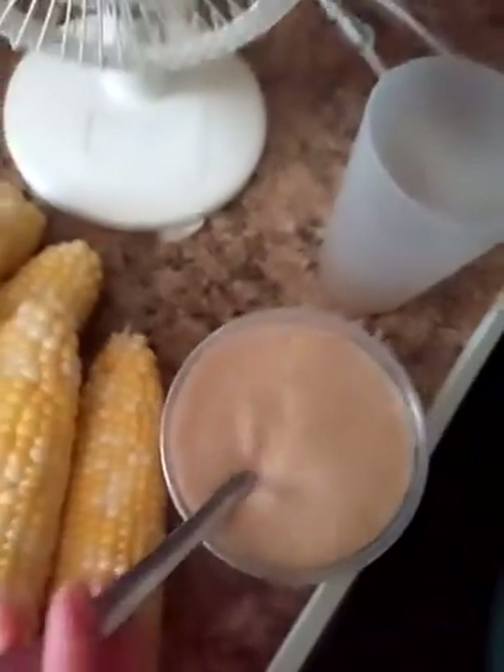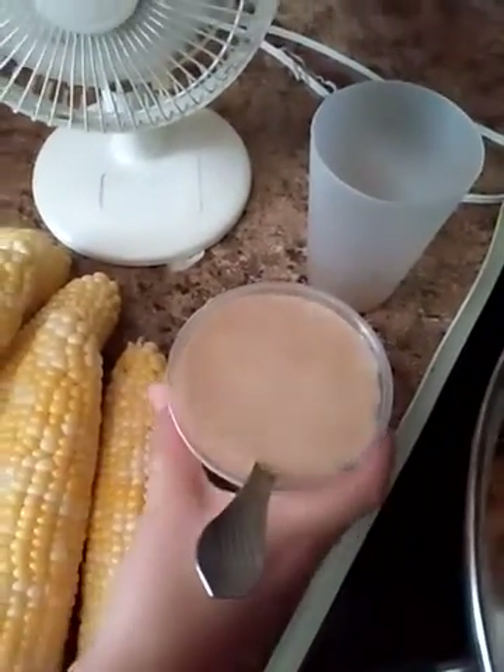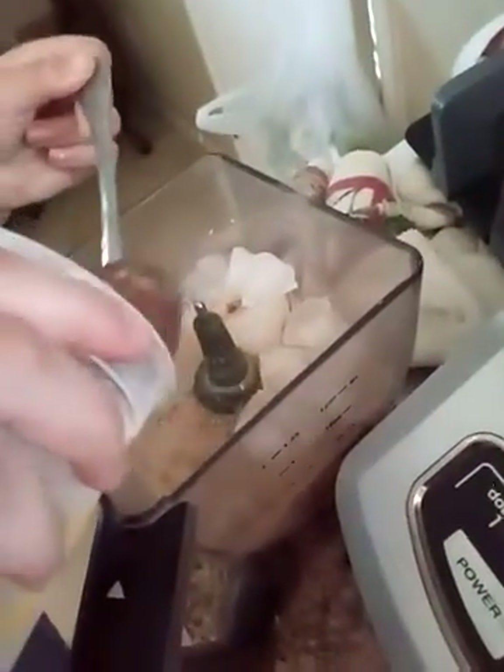Add about a big spoonful of the chocolate peanut butter and then just some ice cubes. Then we are going to blend it all up. That is a large spoonful of chocolate peanut butter.